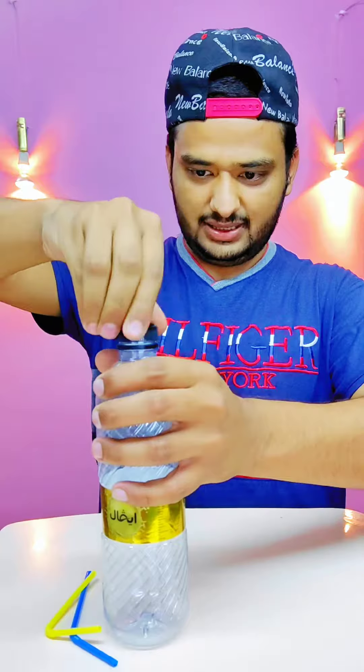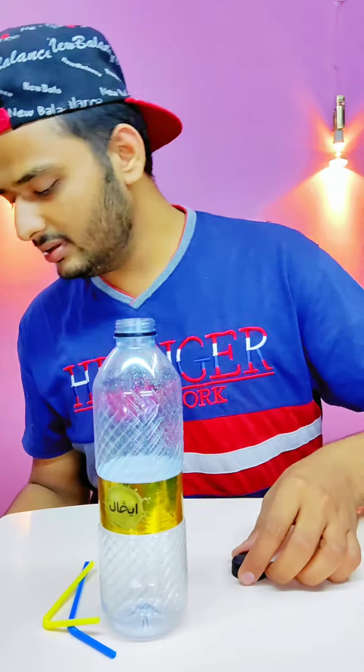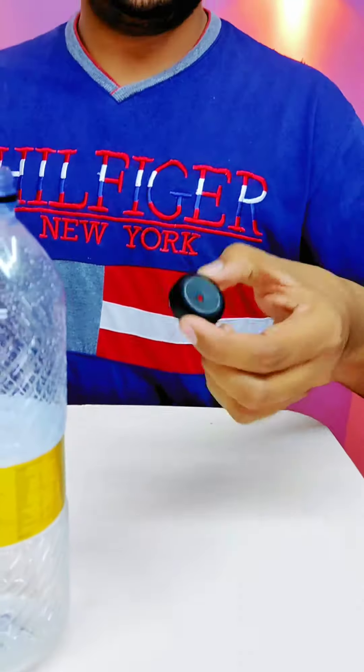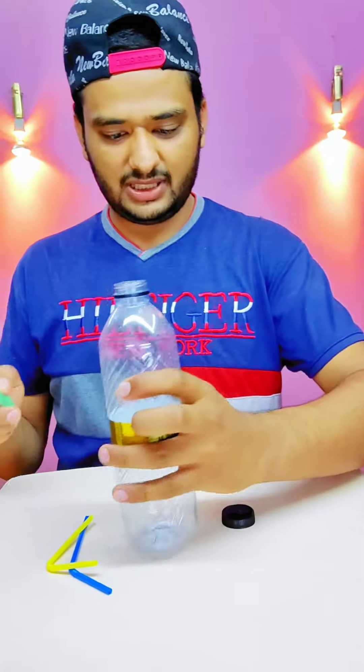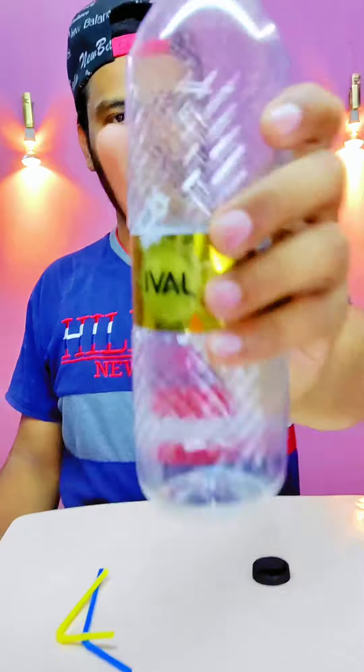First we have a hole in this hole. Why? We will do pipe fit. And now we have to put the pipe in this bottle. Look at this!